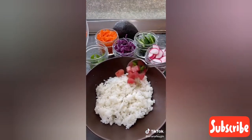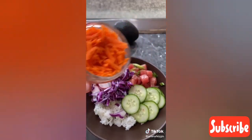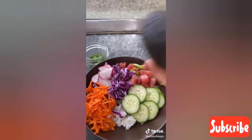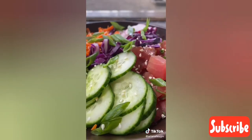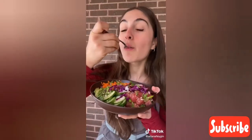Then just assemble the bowl with rice and whatever toppings you like. I first added the fish and then some sliced radishes, red cabbage, cucumbers, carrots, and of course some sliced avocado, topping it off with some more scallions and sesame seeds. Let me know how I did, what I should make next, and check out the full recipe on my Instagram.